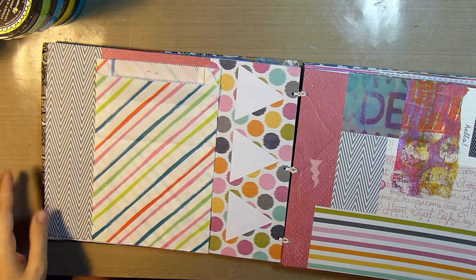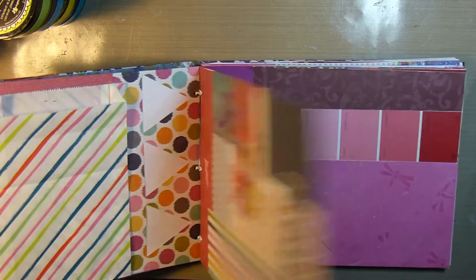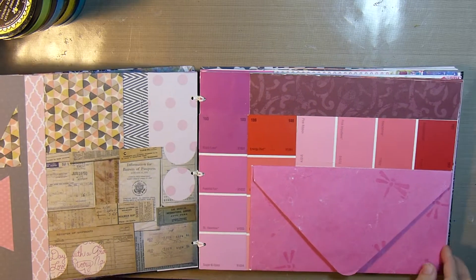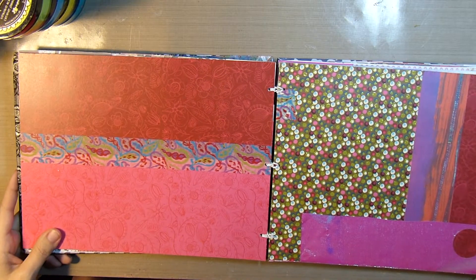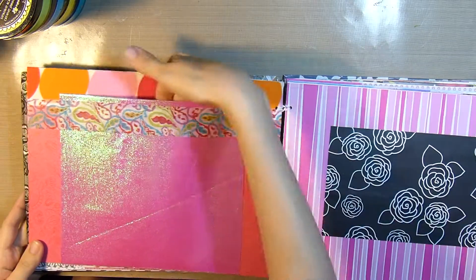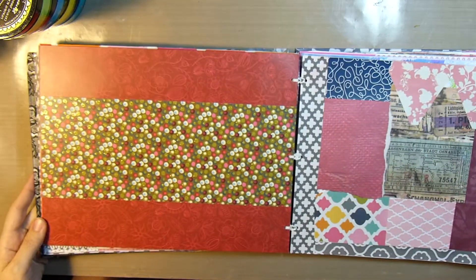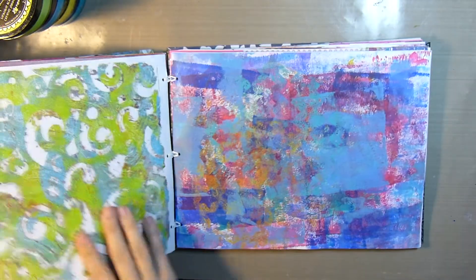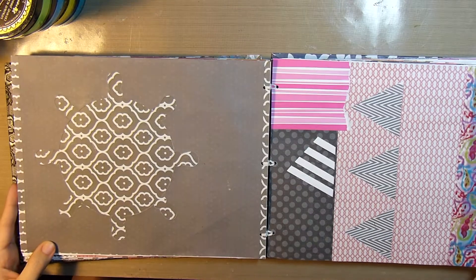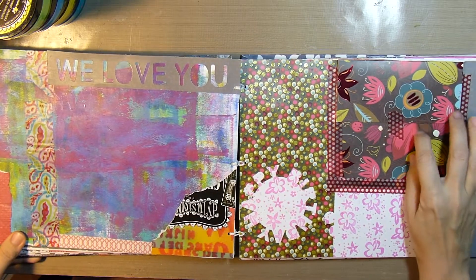I'm just flipping through, giving you a quick look. There's a little gift bag that was sent in some happy mail and lots of pieces of different pattern papers. There's an envelope that I made and lots of washi tape and just pieces of paper that didn't get used in various projects throughout the years — I've had some of this paper for years. There are some painted papers that were made with my jelly plate and some cutouts left from different projects.